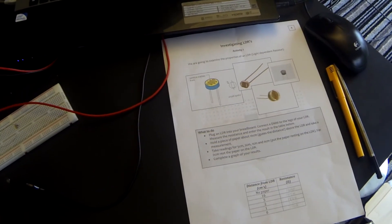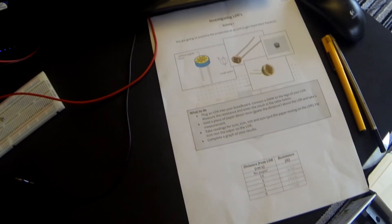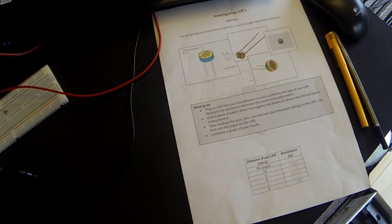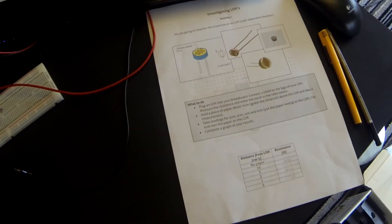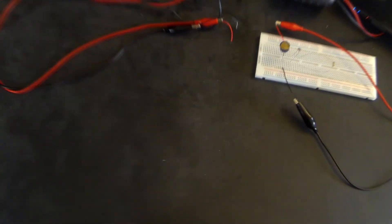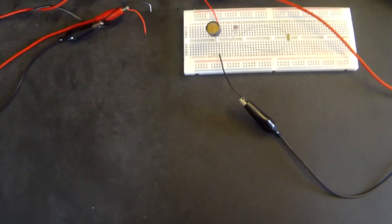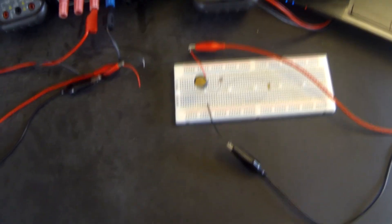Welcome to the fourth tutorial where we're going to be investigating LDRs, or light dependent resistors. The first activity is examining the properties of the LDR — looking at how its resistance changes with the amount of light falling on it. I don't have a light meter handy today; the measurement of light is generally measured in lux, and you will see this referred to in a couple of charts.